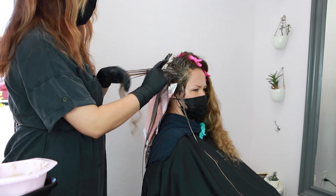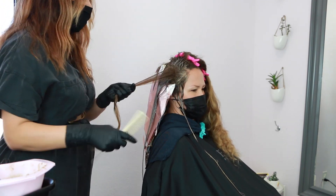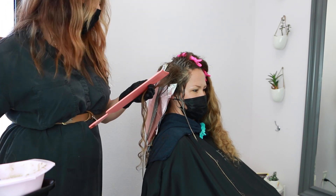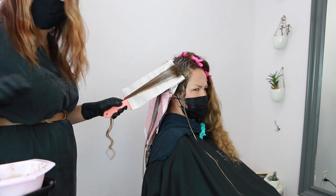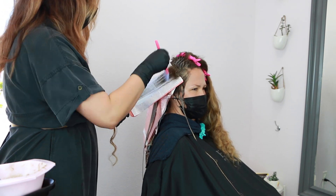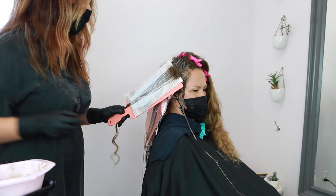If you want to learn more about placement of highlights and the effects they create, you can check out my other hair tutorial called 'Four Foil Placements and the Effects They Create,' so you can fully understand the difference between vertical, horizontal, diagonal forward, and diagonal back.